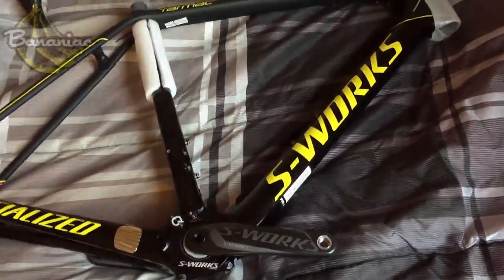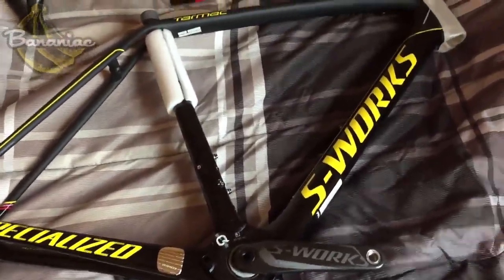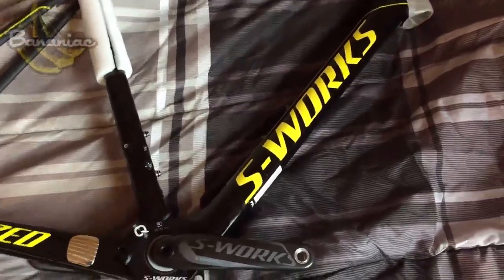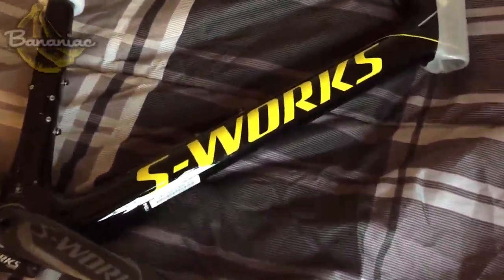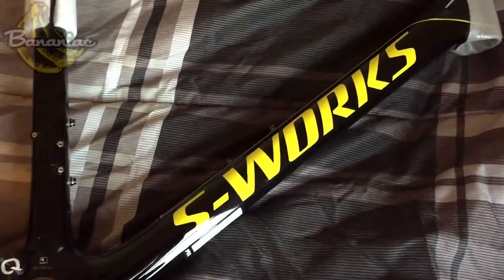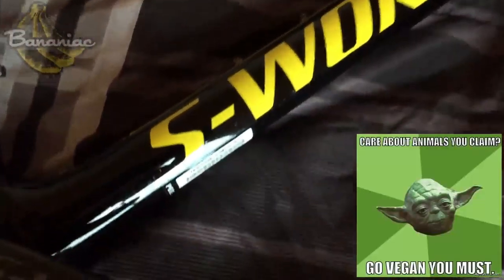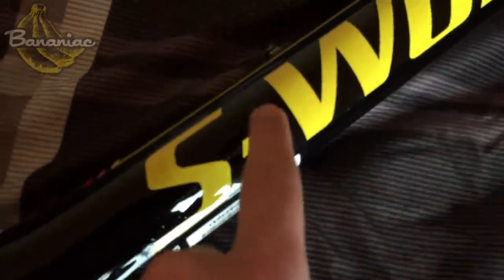I was so happy to find this frame — this is definitely the frame color I was going for. It also reminds me of Star Wars, like the opening scene. This black background with these little dots reminds me of stars, and with the yellow font too.